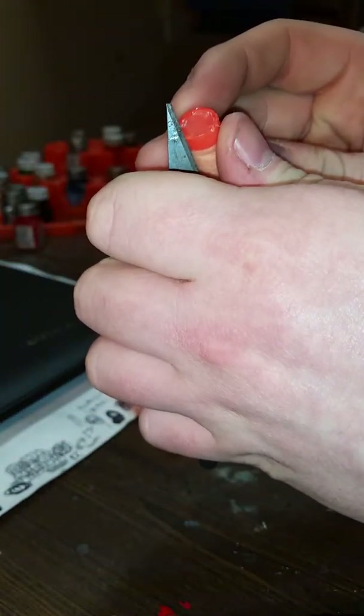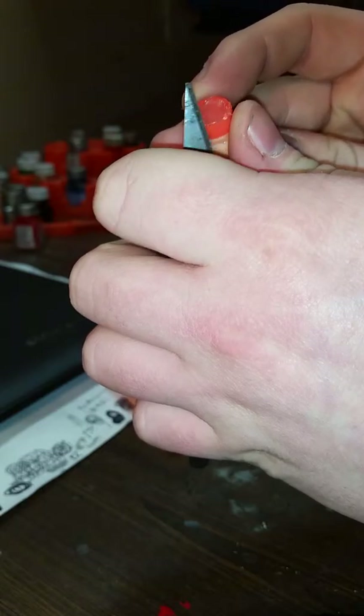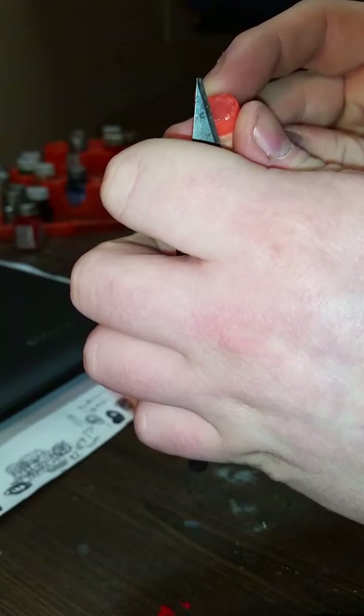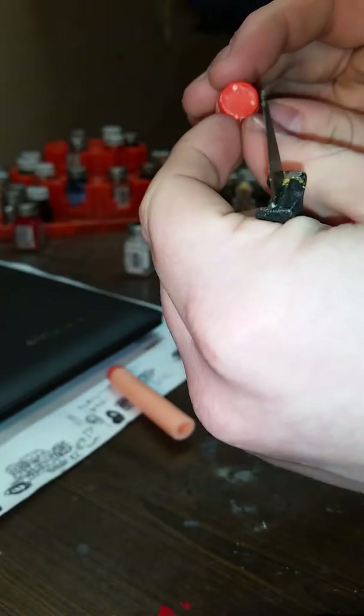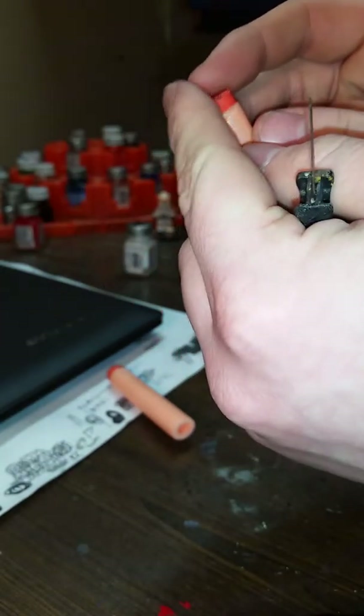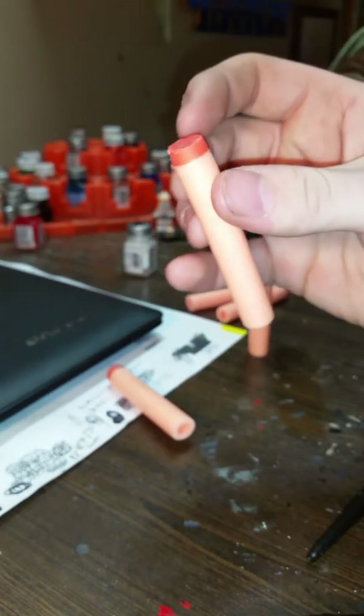There's a little lip here, which is perfectly fine. If it really was a problem, you just go ahead and take your X-Acto and carve a little bit of it off at a time. There we go. So it's still over a little bit, but not as bad as it was.